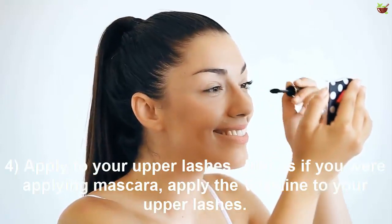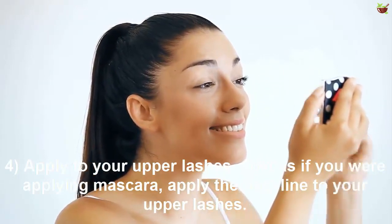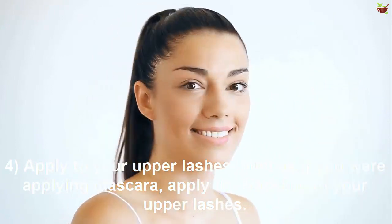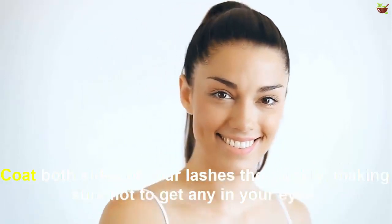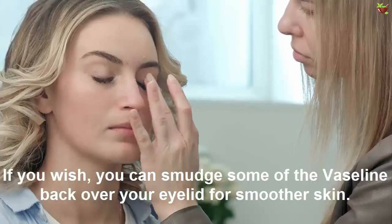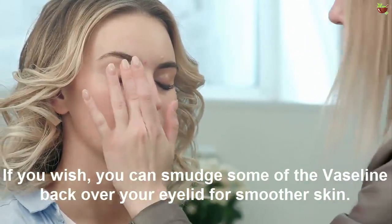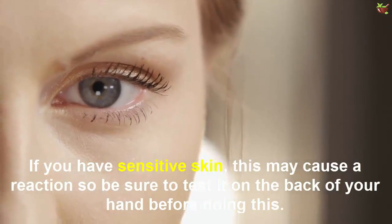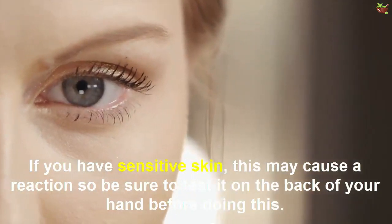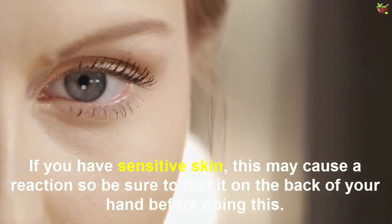Number four: apply to your upper lashes. Just as if you were applying mascara, apply Vaseline to your open lashes. Coat both sides of your lashes thoroughly and make sure not to get any in your eyes. If you wish, you can smudge some of the Vaseline over your eyelid for smoother skin. If you have sensitive skin this may cause a reaction, so be sure to test it on the back of your hand before doing this.